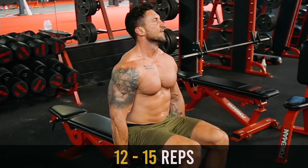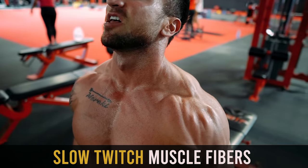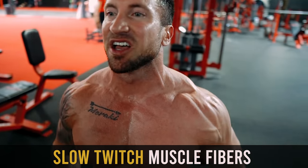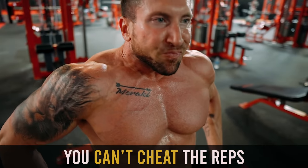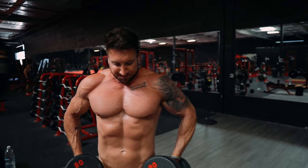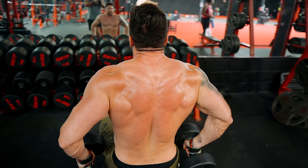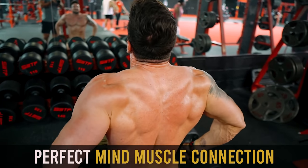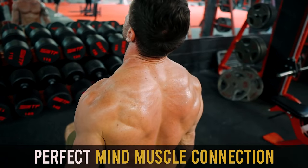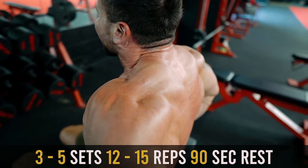Two important things are happening here. First, we're going higher rep range because the traps are very slow-twitch dominant — you want to utilize the 10-to-15 rep range. Second, you can't cheat those reps seated. By starting your trap workout with the seated shrug, you're channeling that mind-muscle connection in your upper traps. I recommend three to five sets of 12 to 15 reps with a 90-second rest time.